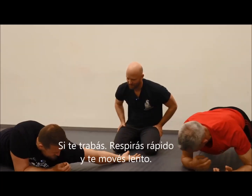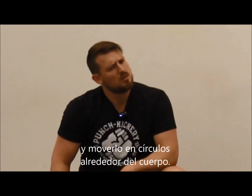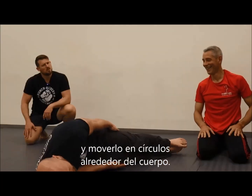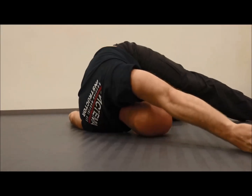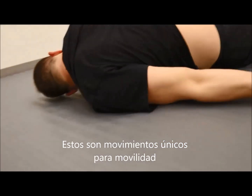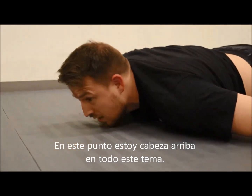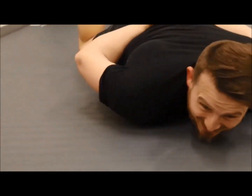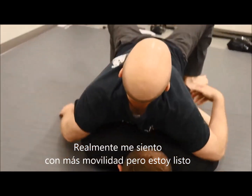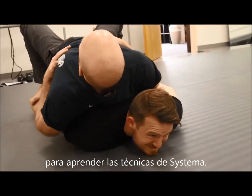If you get stuck, just breathe faster and move slower. Then you have to keep your arms straight and move them in whole circles right around the body. Your goal is to put your arms up straight and leave your arms where they are. These are super unique movements for mobility. At this point I'm kind of upside down about this whole situation — I feel like a baby at halftime in a basketball game. But I do feel more mobile, and I'm ready to start learning the techniques of Systema.